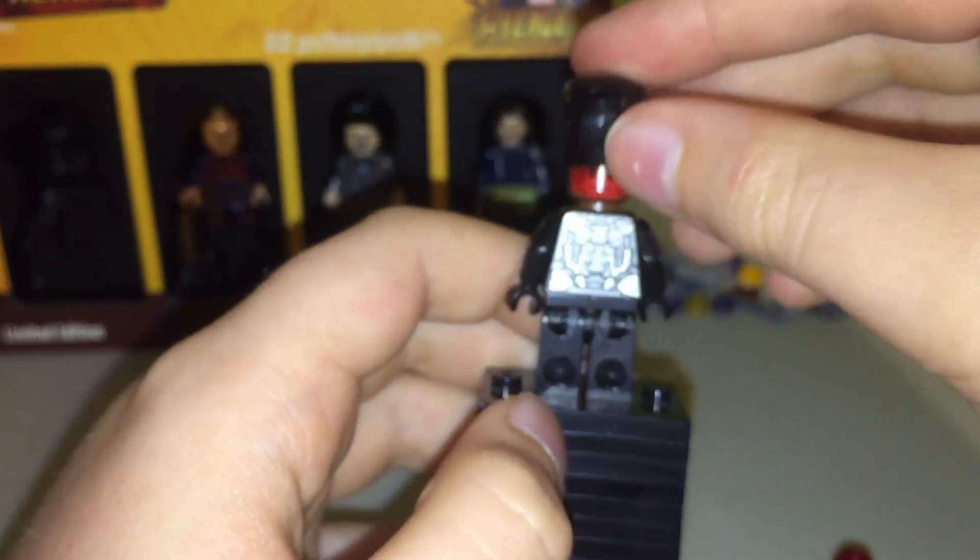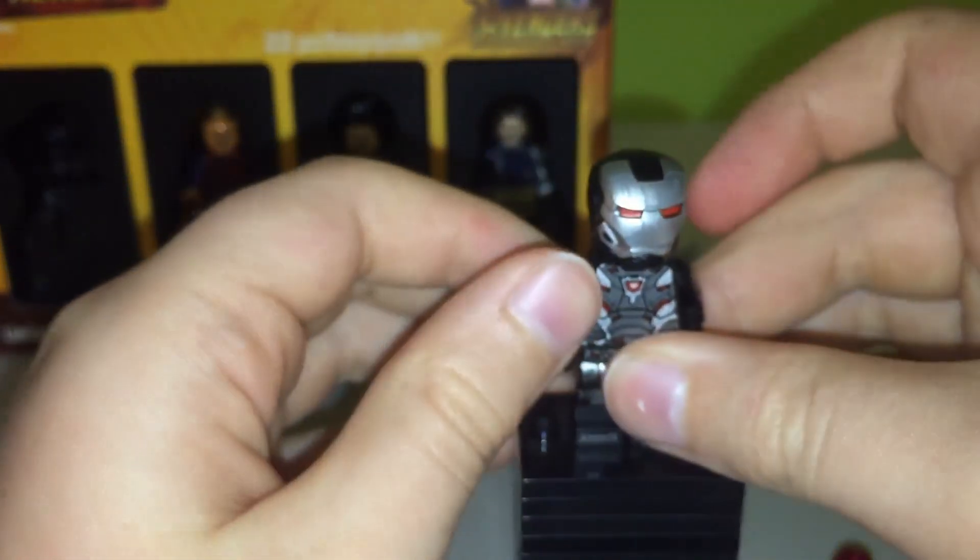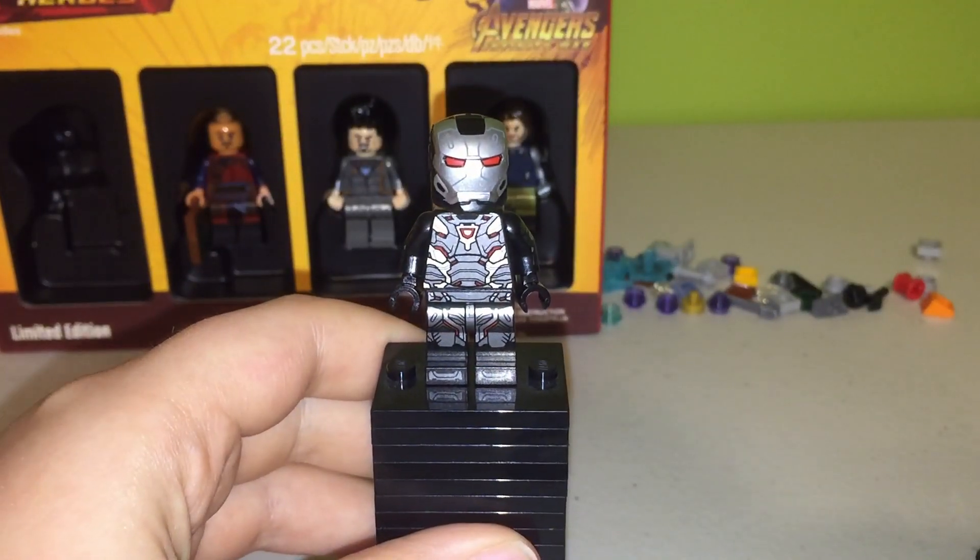On the back, you can see the rest of the printing — there's some pretty good printing, and yeah, it's a pretty good-looking Iron Man War Machine suit.